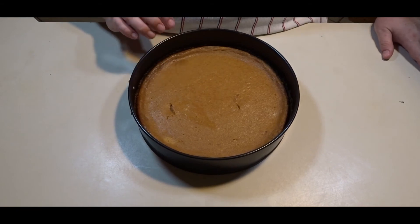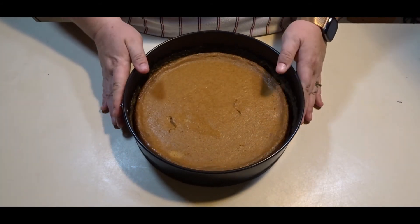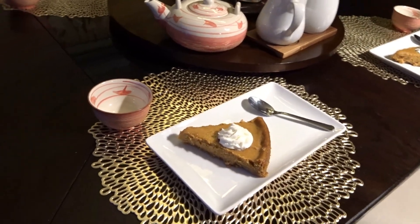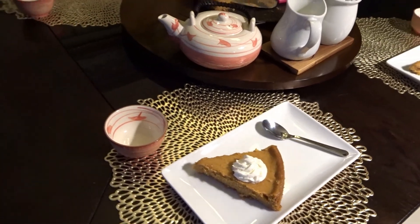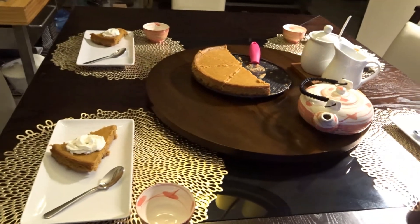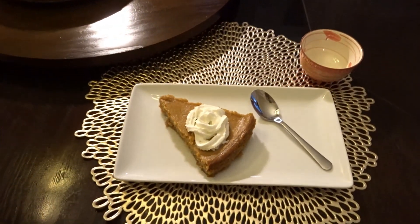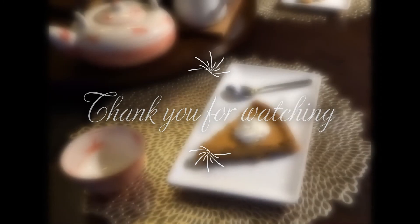Now that our pumpkin pie cheesecake has been in the refrigerator for four hours, you will take the outside of the springform pan off and it is time to plate. This pumpkin pie cheesecake would be delicious for an after-dinner dessert or when you have friends over for tea. If you like this video, don't forget to give me a thumbs up, comment down below what you want to see me cook next, subscribe to my channel, and share with your friends.